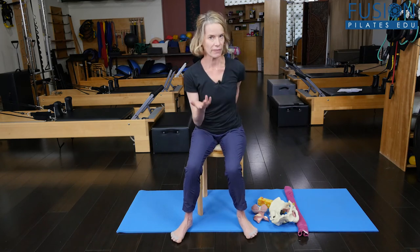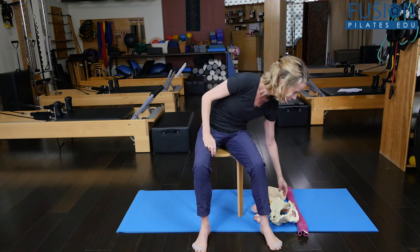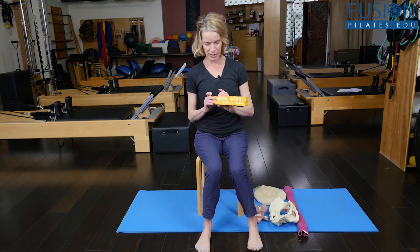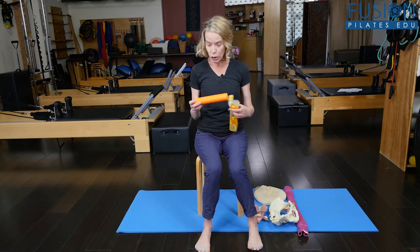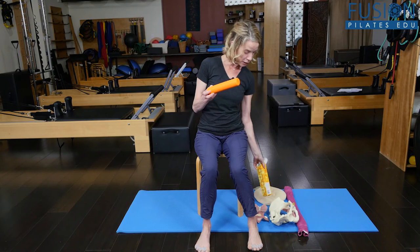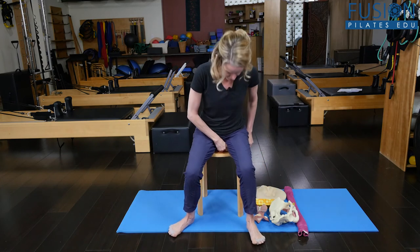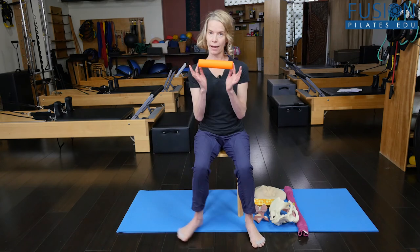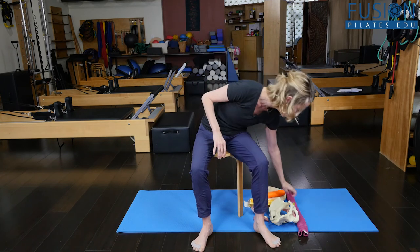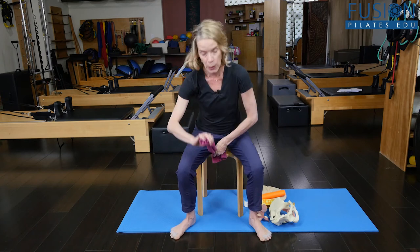Another option, if you don't have the smart spine or access to heat — my friends from Japan gave me this, it's called the stretch pull. This could be a little too much for some people, but you would place it between the pubic bone and the tail. If you don't have the stretch pull, you could just use a rolled up towel, and you can roll it in different ways to make it more or less.